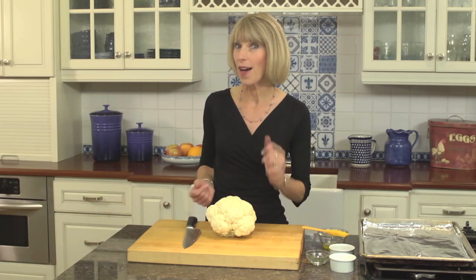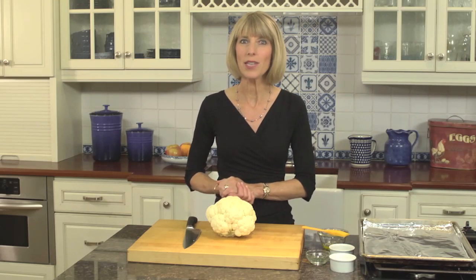You're probably used to seeing raw cauliflower served on a veggie and dip tray, or maybe you'd find the florets cooked within an inch of their lives and served as a soggy side dish. Hi, I'm Liz Weiss, and you're going to love the new and flavorful way I cook this cruciferous vegetable.